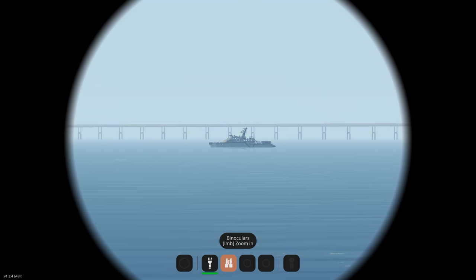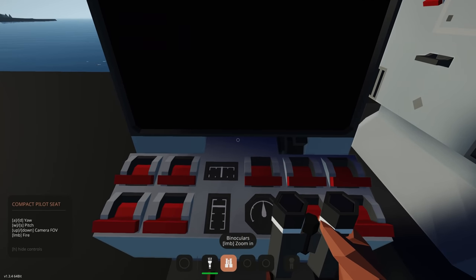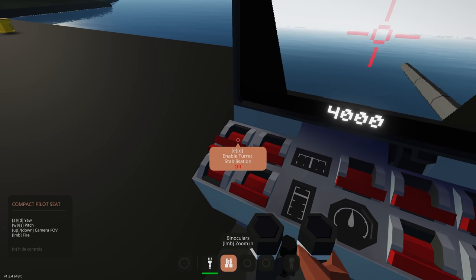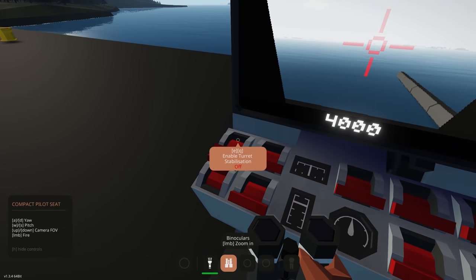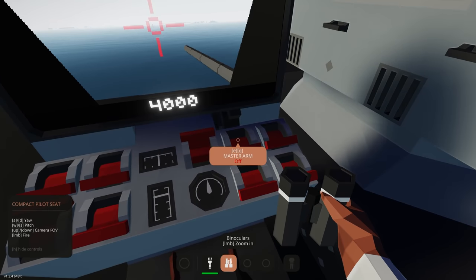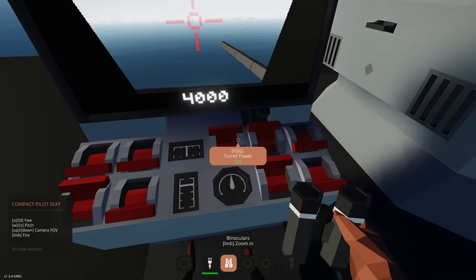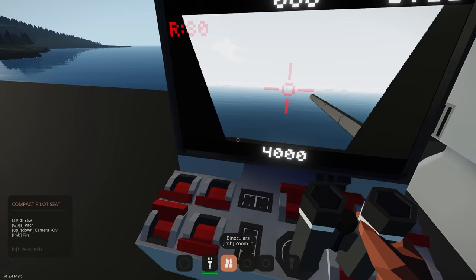Looks like we've got some sensors, a camera, some lasers and things. Now let's go into the controls here. We've got screen power, enable turret stabilization — very useful if you're out at sea and your ship is rocking. We've got two camera options: camera and camera IR. Then turret power, master arm, burst fire, single fire, and auto.